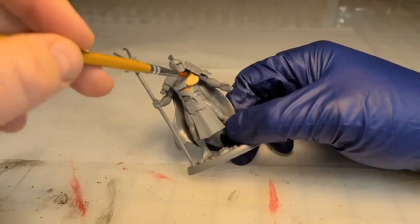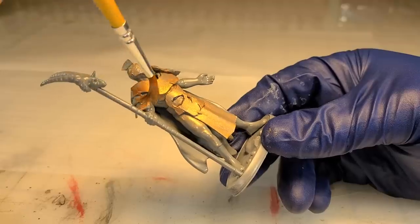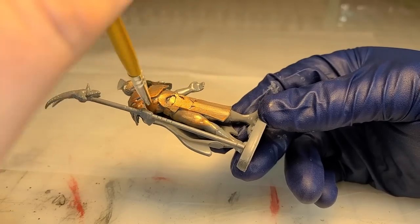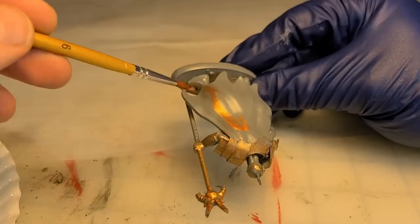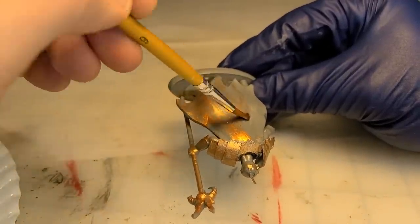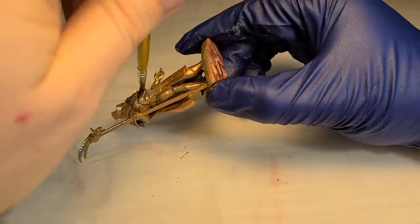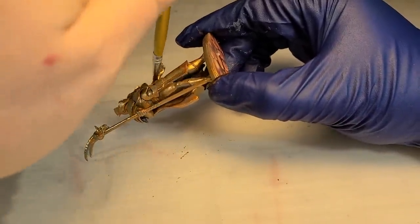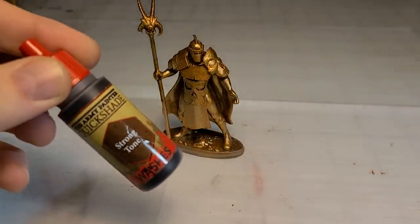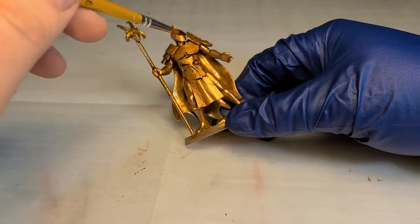Now I drift a little bit away from the dollar store with my paint selections. I have some fancy War Painter paints and I turned to my bronze from that selection. But I don't see any reason why you couldn't use a Walmart Apple Barrel bronze, or another cheap Americana or something like that — don't feel like you need to get model paints. Same thing with my washes.